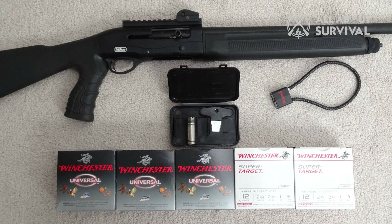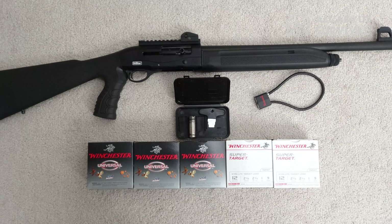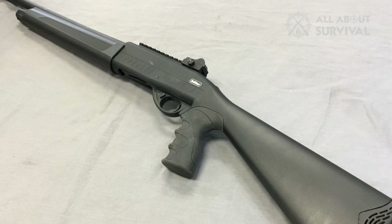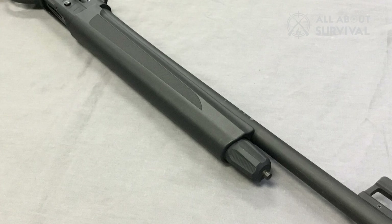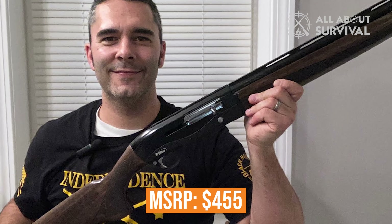If you enjoy shotgun sports like trap, skeet, and sporting clays, the Raptor is a great gun because it softens the recoil blow and offers very fast follow-ups when shooting pairs of targets. It's worth putting up with a plasticky stock and a few missing creature comforts to own a functional semi-auto that will serve reliably for years to come. MSRP: $455.